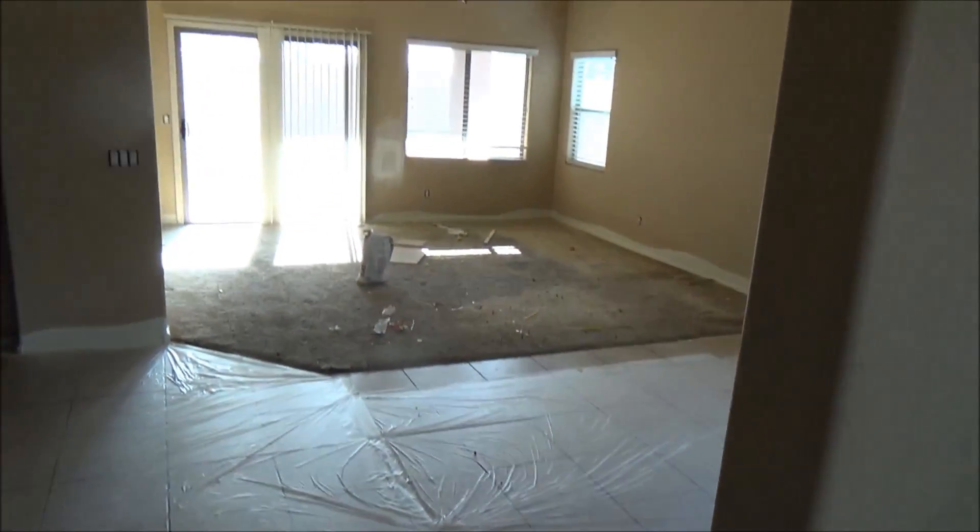Anyway, this is the condition of the house. I'll show you the whole house. Kitchen looks okay.